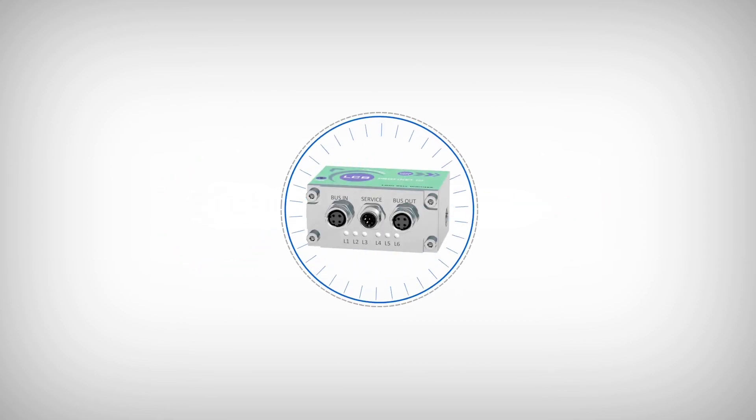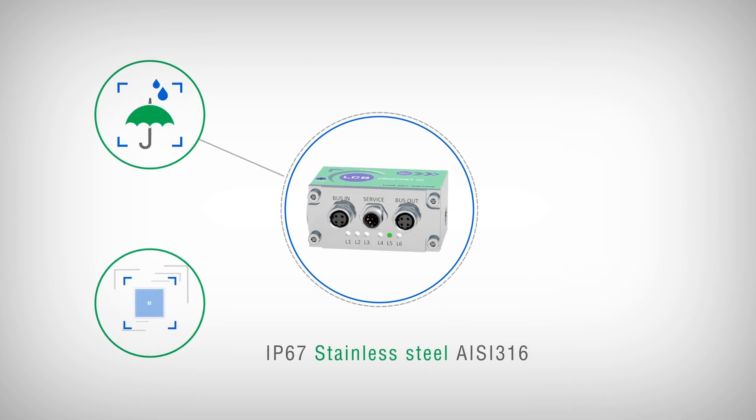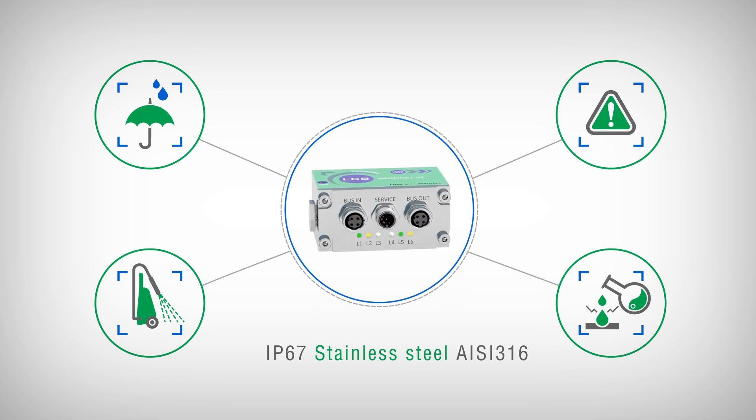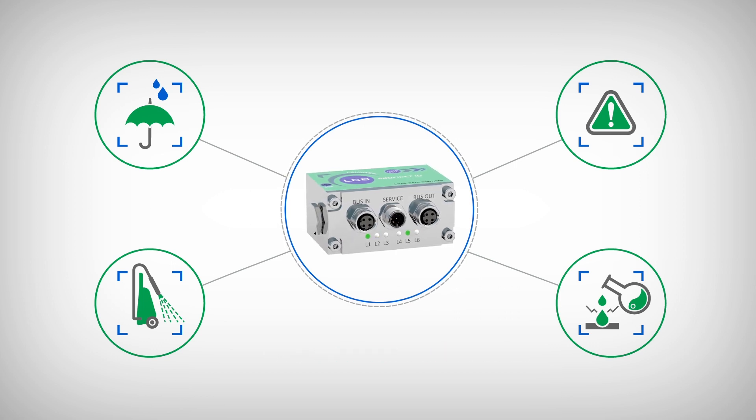Thanks to the new IP67 waterproof box made of AISI 316 stainless steel, LCB is suitable to be installed in any industrial environment, even aggressive.